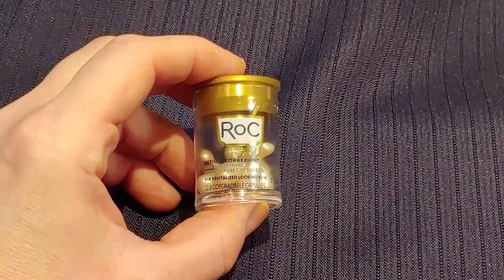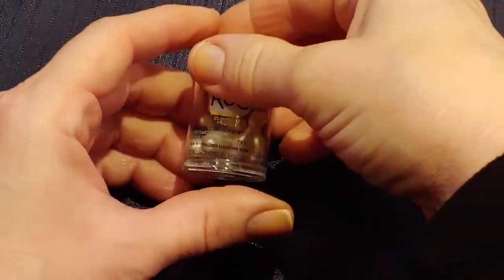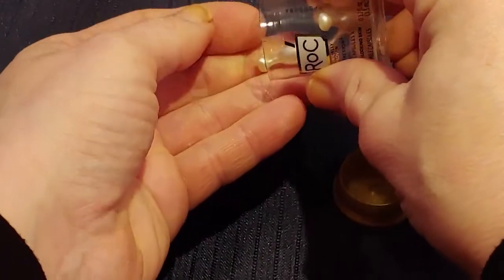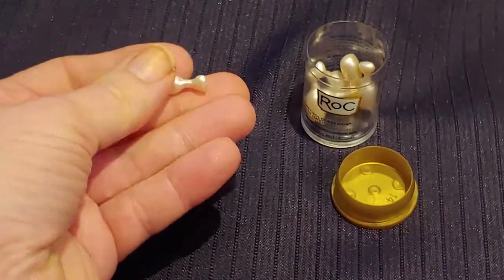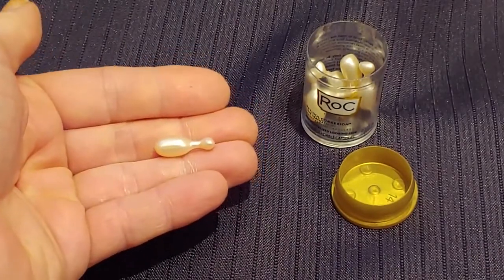This is what it looks like when you take it out of the package — it has little capsules inside. They are single-use and very easy to open. After you open a capsule you have to use what's inside, because if you don't you will lose the potency, so you really shouldn't save it for another use.